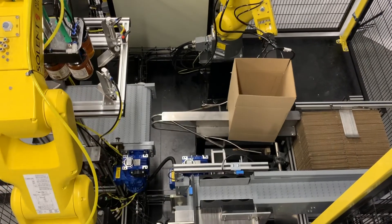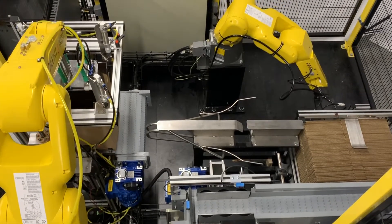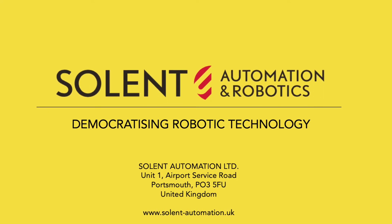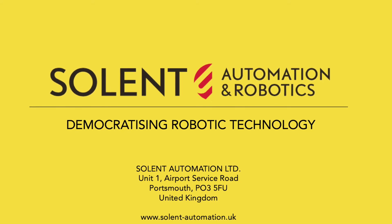Why not send your products to Solent Automation and we can do some trials for you. SolPak — a product of Solent Automation and Robotics, democratizing robotic technology.